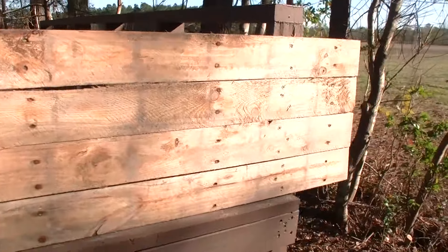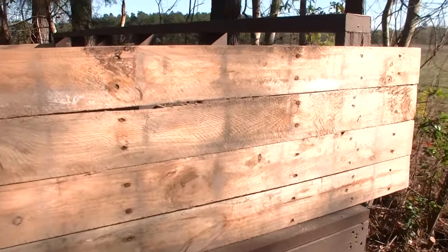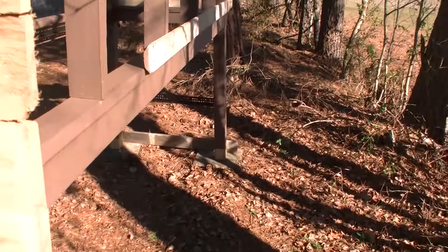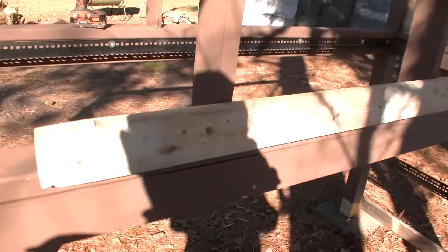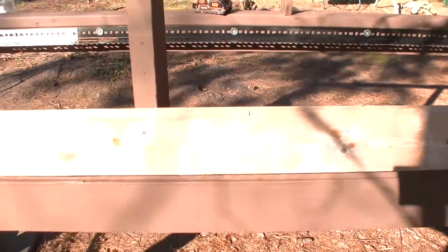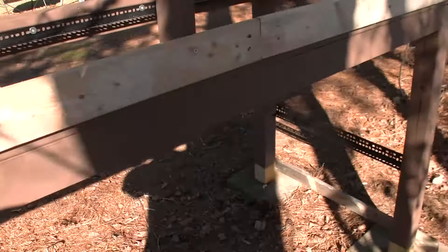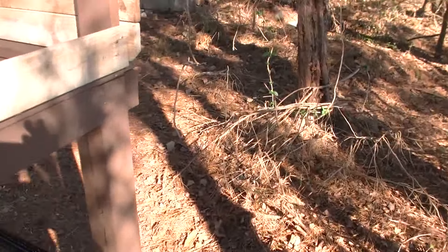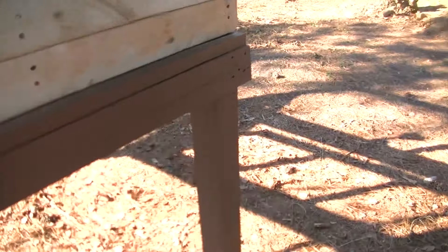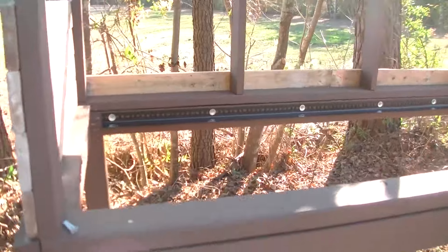I'm going to be able to take this down in the summertime and put it back up so I can give them ventilation. I'm going to do the same all the way to the back — just two screws in each piece — and do like a stagger on there to make it look halfway decent. I'm going to trim this up and paint everything. I've got carpenter bees here and if I don't paint it, the bees will just get in there and eat it up.